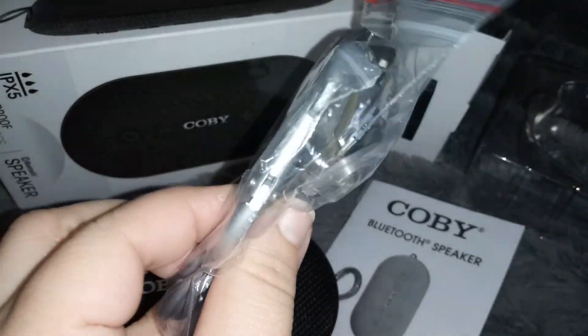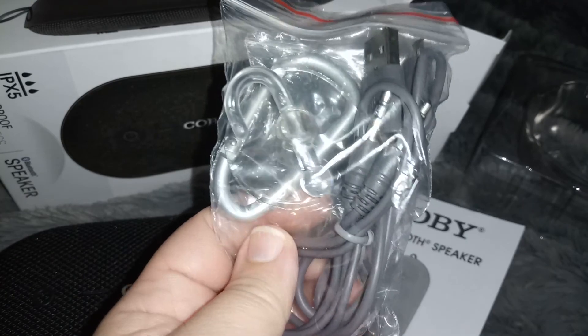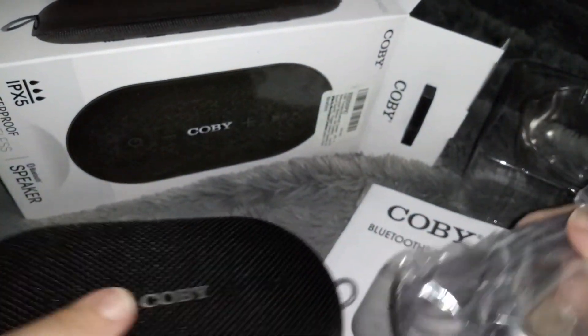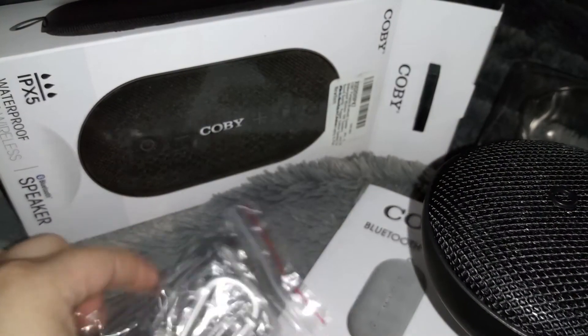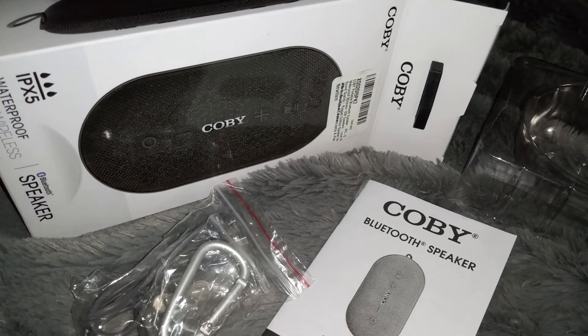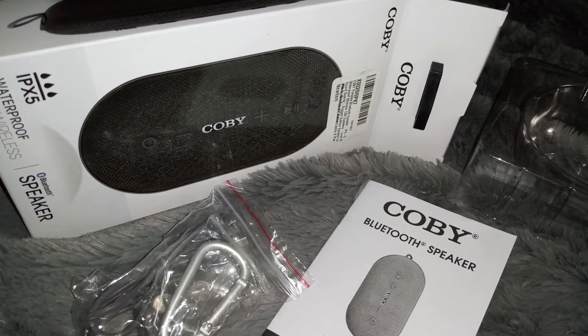It has a suction cup and a clip, so you can hang it up somewhere — say like you're going on a picnic or to the park and you want to hang it off of something. This is really really nice.